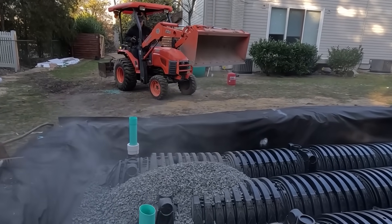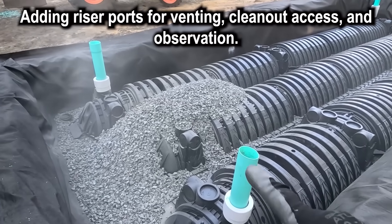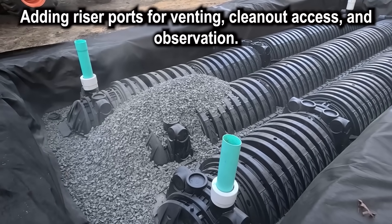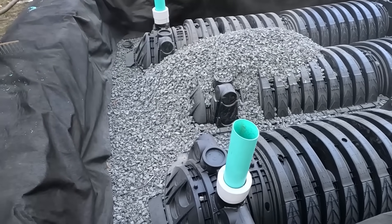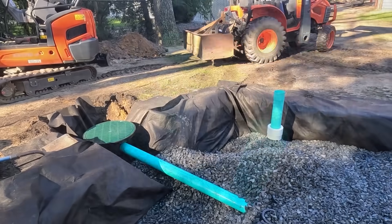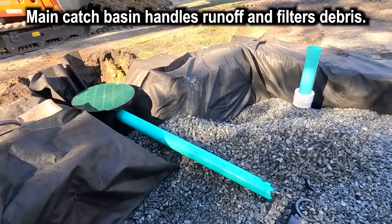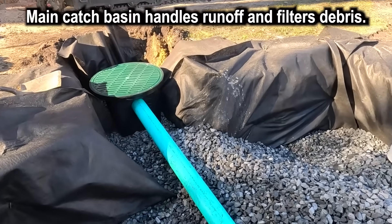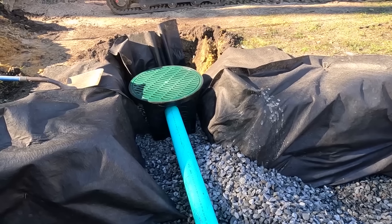First load of stone. I forgot to show you — this right here is Tom's custom vent and clean-out. Once the rock and the dirt's all packed in there nice, there will be a grate on top so any water can fall in. We've got the catch basin that is tied into our system, and now there's all fabric around it.